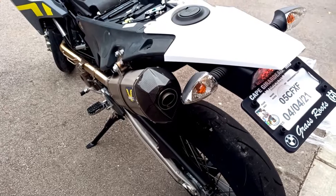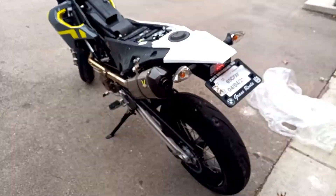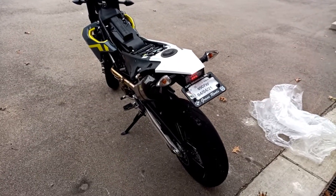All right, now let's fire it up. Huge improvement. Huge.